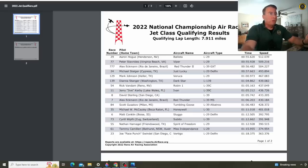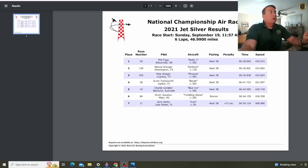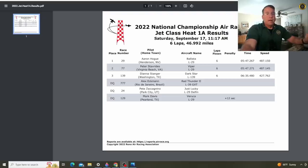At last year's Reno National Championship Jet Class Qualifying, Diana qualified in the 6th position at 439 miles per hour along the 8-plus mile closed course. In 2021, Diana won 2nd place silver at 432 miles an hour. On last year's Saturday Heat Race 1A, Diana got 3rd place at 427 miles an hour as several other jets were disqualified. And of course on Sunday, there was the fatal crash of Aaron Hogue in Ballista due to a G-induced loss of consciousness, previously covered on this channel.